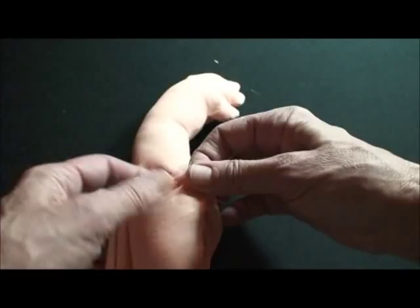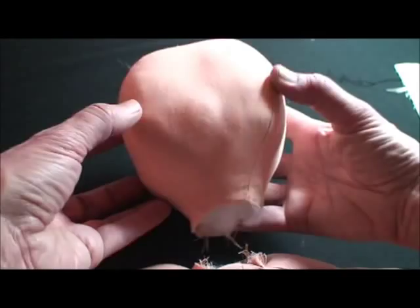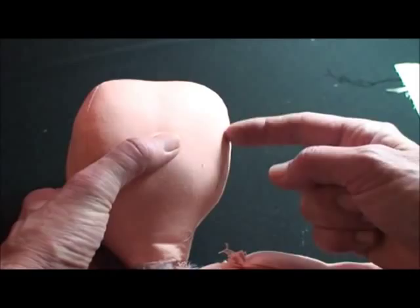We're going to put the head on, which I think is the trickiest part. You need to study which is the front of the head — the cheeks hang a little lower, and the back of the head is a little wider up at the top. The sides are different too. You can see here's the top, here's the back, here's the front — it's not symmetrical, so you can tell which is the front.